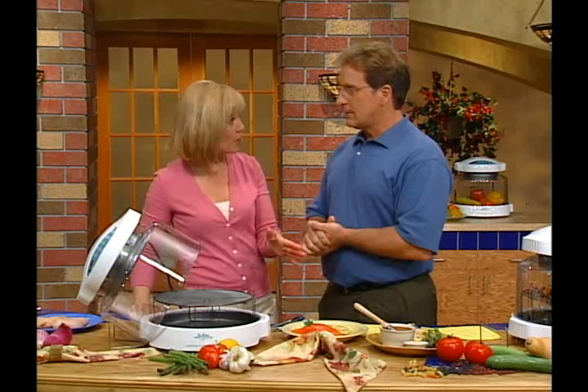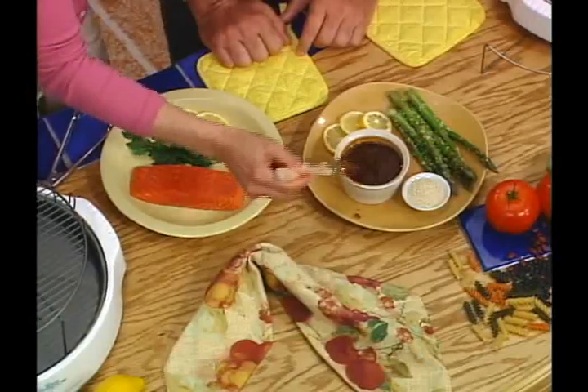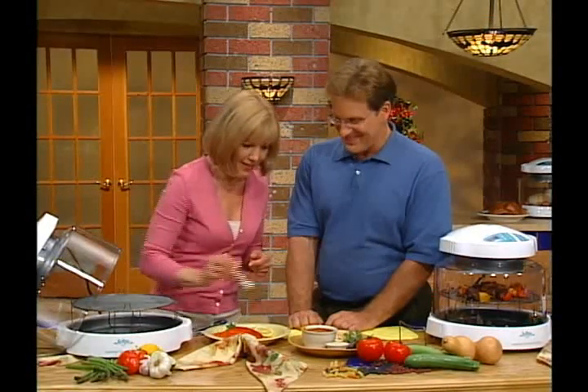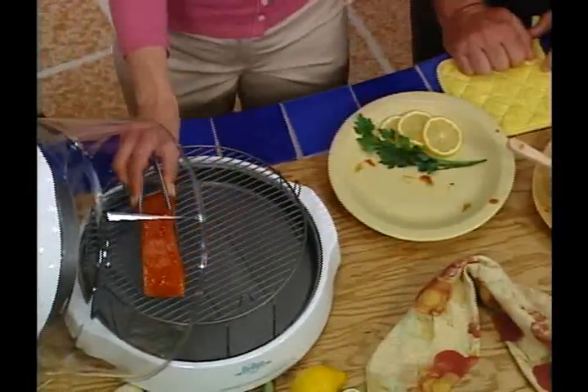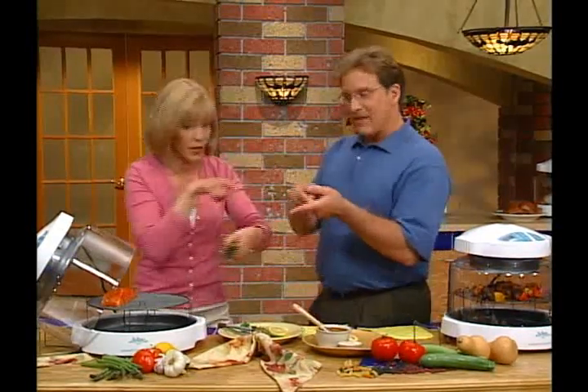We've cooked some frozen food, so let's move on to some fresh salmon. We're gonna brush it with some soy and garlic marinade — a little ginger in there too and some sesame seeds. Put a little more sauce on there. You know this is gonna be good. Put it right here on the 4-inch rack, along with some asparagus. Sesame seeds and olive oil on there too.